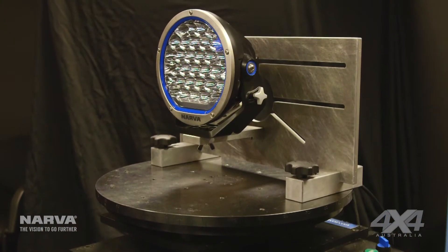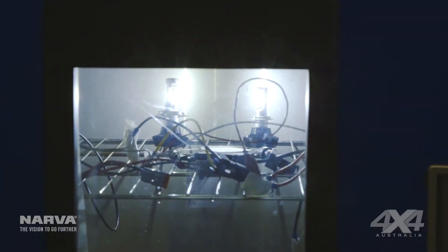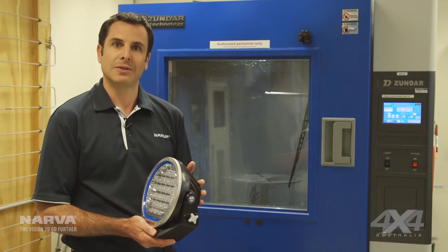Before you torture it, we torture it as best we can to ensure you're not going to have any issues. And we have a number of pieces of equipment here to do that.